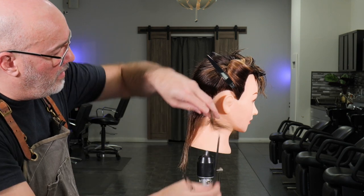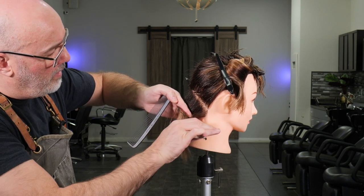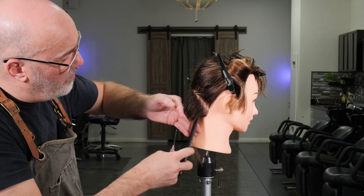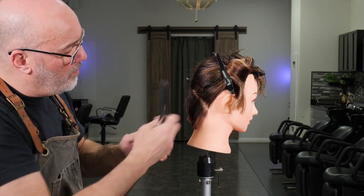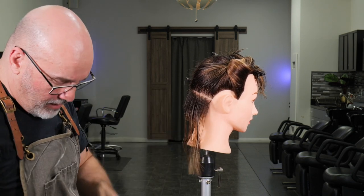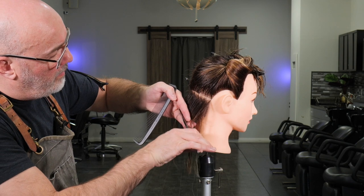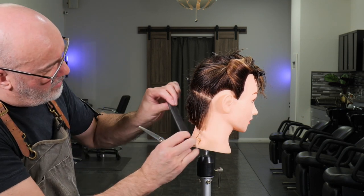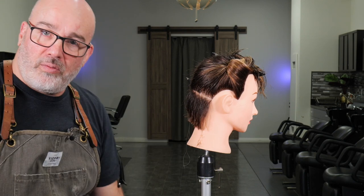The graduation underneath is easy to clean up and fine tune as needed. Next section straight over — pin that out of the way. There's my line. Last section here — cut that down and through. Now we can start to see the angle of our bob and where the graduation is hitting. We'll make sure that's even on both sides and then continue on to the next section.